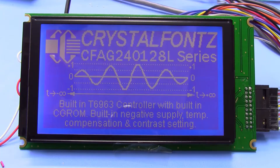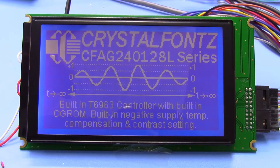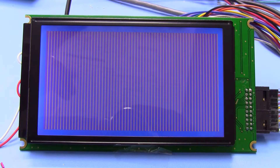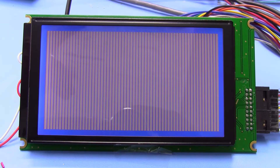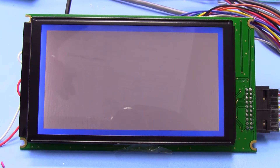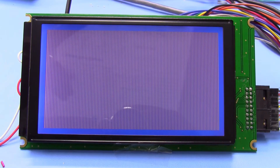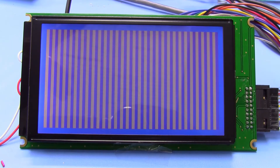This is the second member in the CFAG240128L Series — the TMI version. It's pretty much the same, but with a little more of a bluish background rather than a dark background. The demo code and application circuits are exactly the same. It's just a more traditional negative STN look rather than the darker look of the STI.